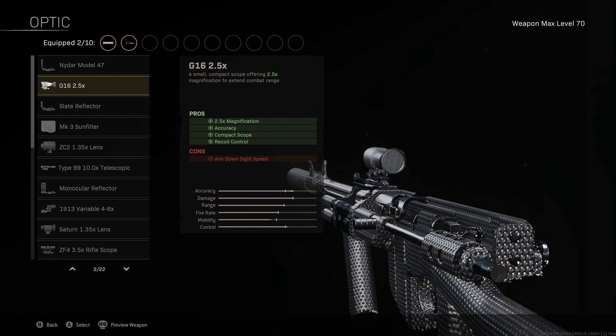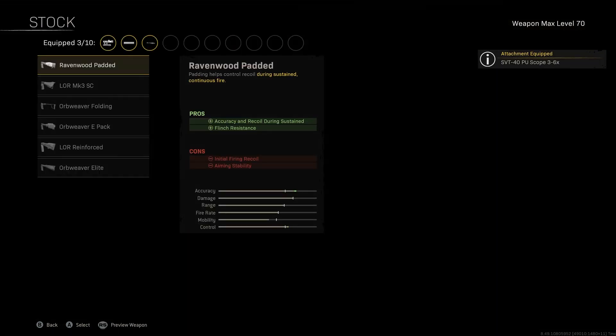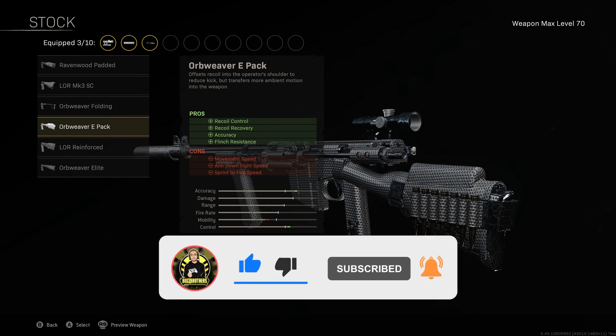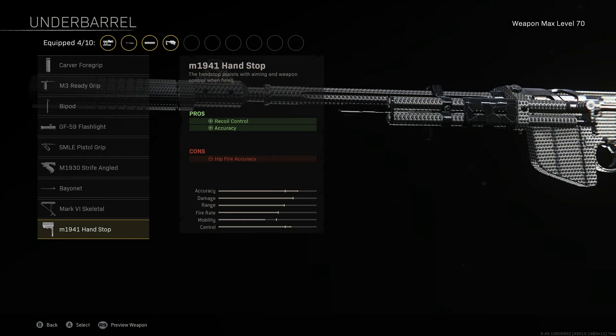The Orb Weaver EPAC gives us flinch resistance, meaning if we are being shot we're going to be able to maintain our accuracy in gunfights, whilst improving accuracy, better recoil control of our weapon, and recoil recovery. The M1941 Handstop further increases our recoil control and gives us more accuracy.